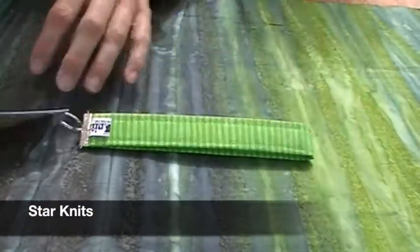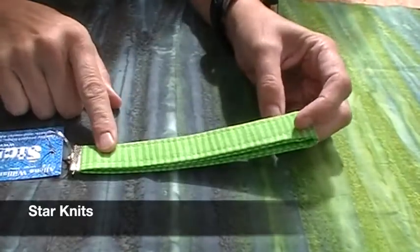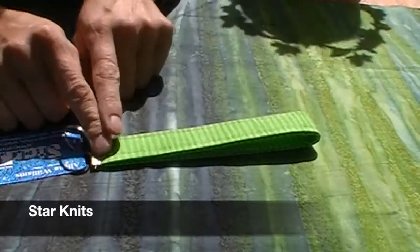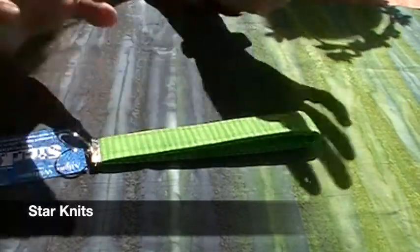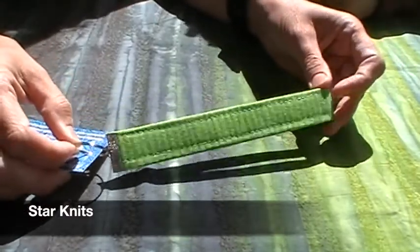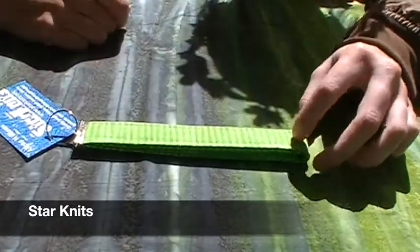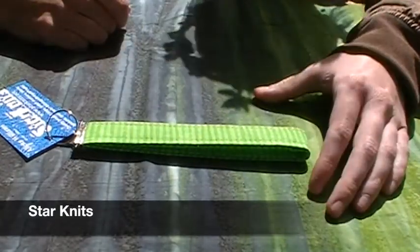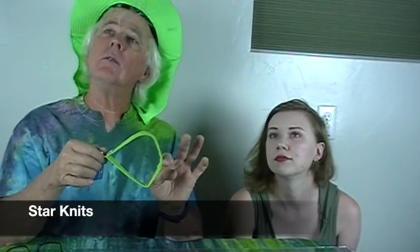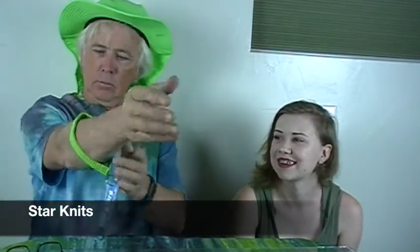This month Star Knits sent us these really fun little key fobs that she made. She also makes project bags, stitch markers, and fabric baskets. One of her fabric baskets is already on a spinning wheel at home. These key fobs are a really fun and beautiful bright summery green — a little bit dark but also light and super bright. On the back it's designed to go on your wrist, and you can put your keys on there.